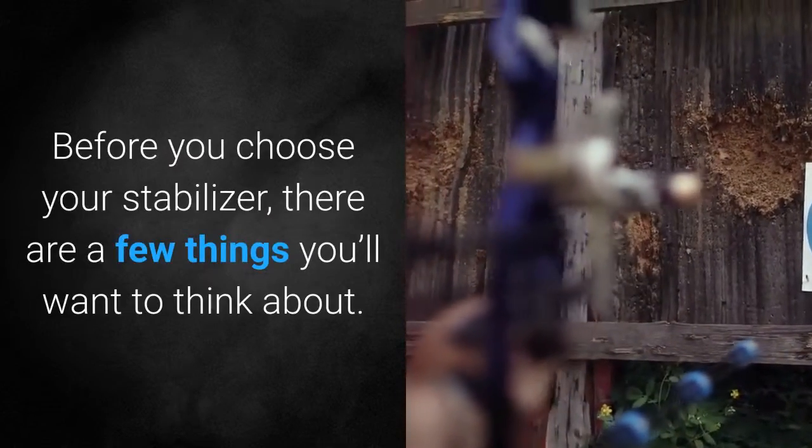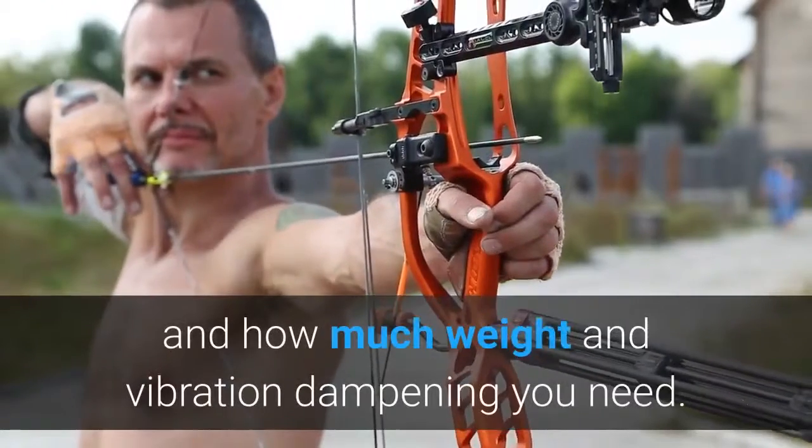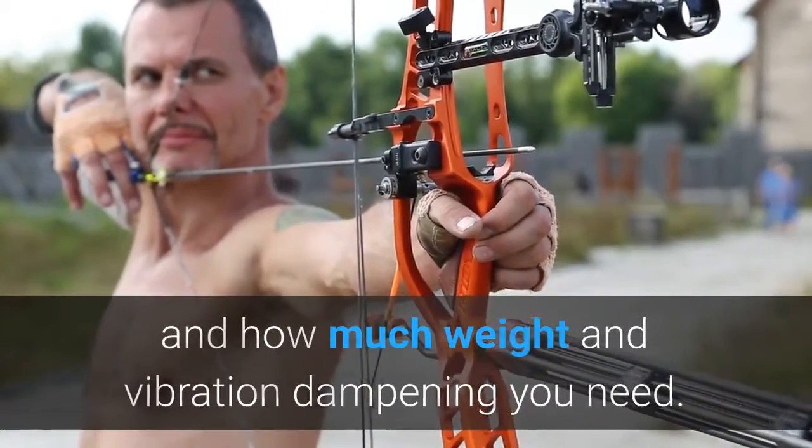Before you choose your stabilizer, there are a few things you'll want to think about. Keep in mind what kind of hunting you typically do, and how much weight and vibration dampening you need.